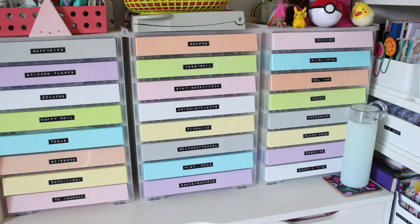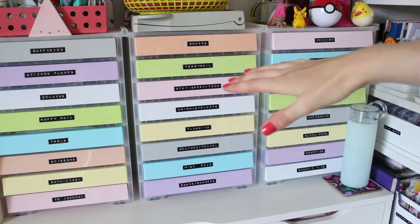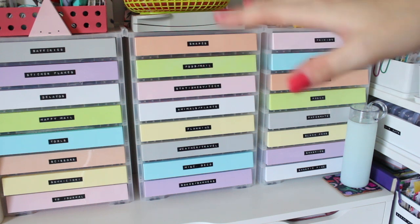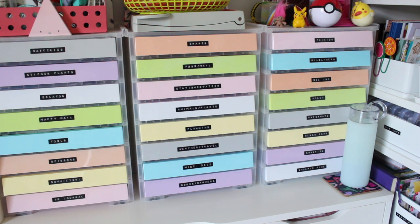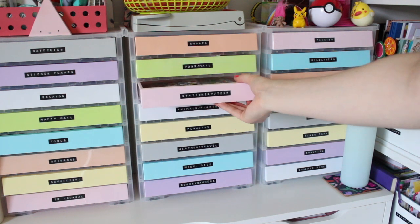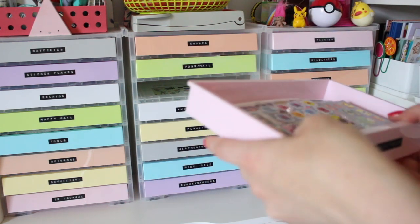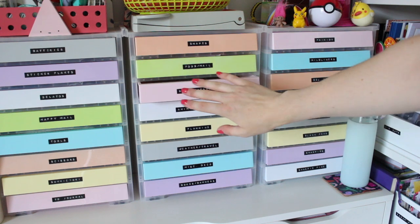I'm going to get straight into it and show you the main storage system for all my stickers, which is this middle column of rainbow drawers. I have three of these on my desk - one is pen storage, one is a mix of different things, and this one in the middle is just stickers. The rainbow towers are from The Range, made by Really Useful Boxes. They only cost £10 each, and the handiest thing is that the drawers come out fully, so I can take a whole drawer out and work on my project at my desk.